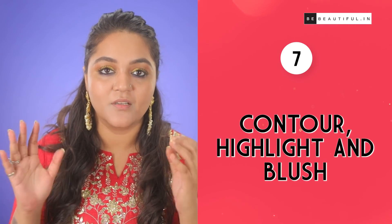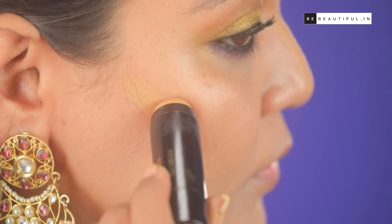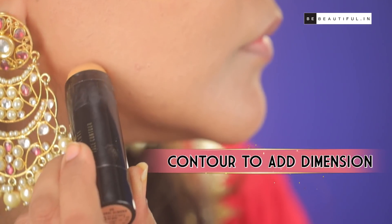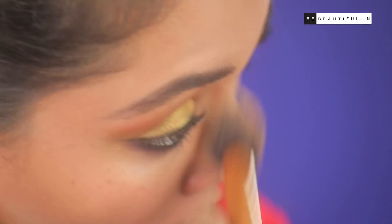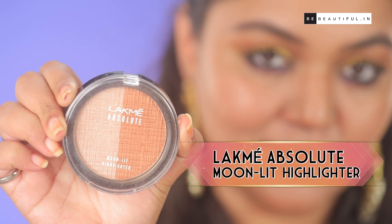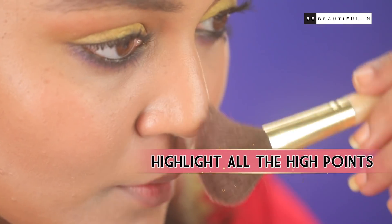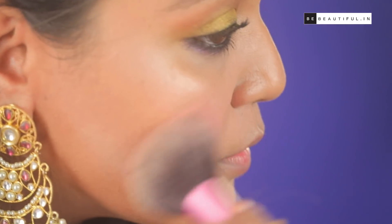Step 7: Contour, Highlight and Blush. This is that step that is instantly going to make your face come to life. Taking this cheek contour, I'm applying it below my cheekbones and jawlines. I'm also contouring my nose so that it looks a little sharp. After that, I'm going to highlight the high points of the face — which is the cheeks, bridge of the nose and the forehead. I'm finishing off this look by dusting on some blush to give you that dewy, youthful, flushed look.